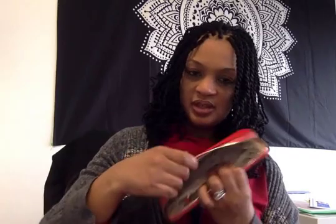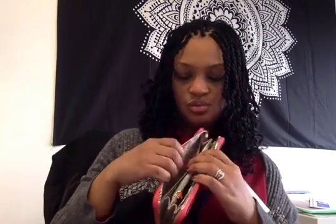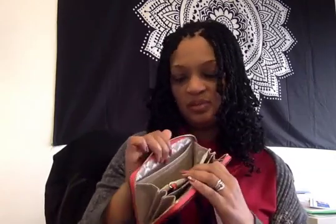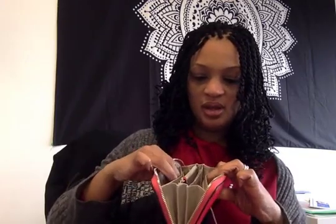One of the things I really like is that there are two longer pockets on the sides, and this would be ideal for carrying cash while you're traveling because a lot of times you carry money from two different countries. Like you might have yen on here and US dollars here or something like that for your vacation.